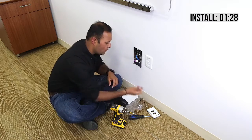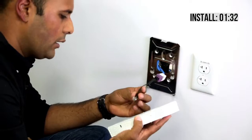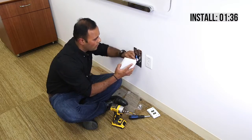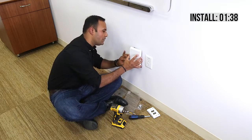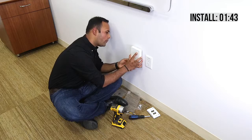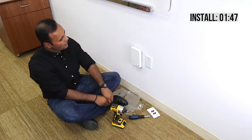Now I'll take the Ethernet cable, connect it here, connect it to the PoE-in port, and get this cable settled inside the bracket. And that's it — the product is installed.